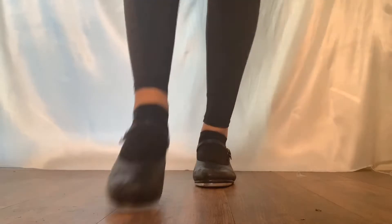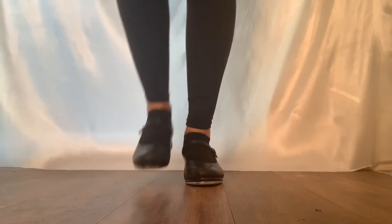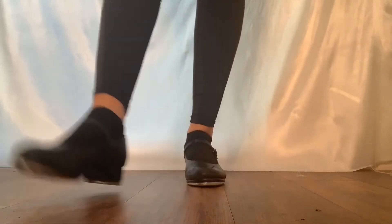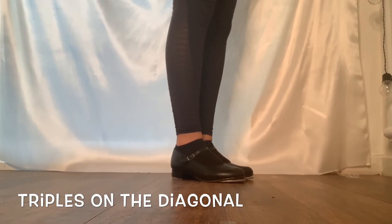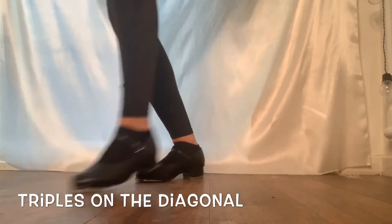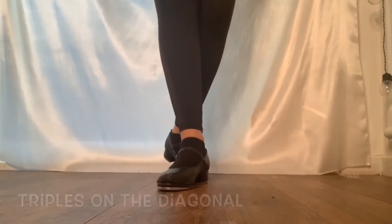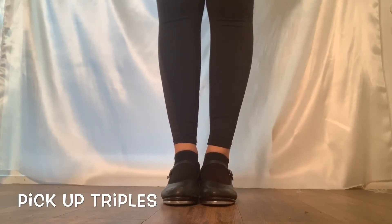And up to speed. Well done! Triples can also be done from diagonal to diagonal like this. Practice those as well. Triples can also be done starting with a pickup instead of a shuffle.